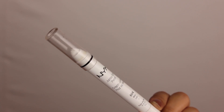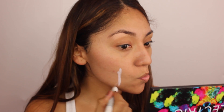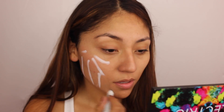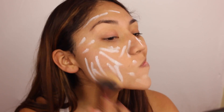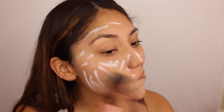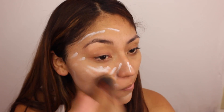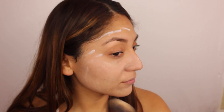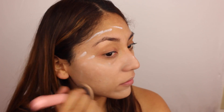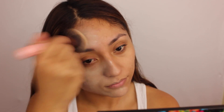I'm gonna start by using my NYX Jumbo Eye Pencil in Milk and I'm just gonna apply this all over my face, the same way as I'd use a stick foundation. Something I learned is that your face needs to be really moisturized because it was clinging to a lot of my dry spots. I just started blending this with my buffer brush and applied another layer — I wanted to make this character really pale and give it a dead kind of complexion.